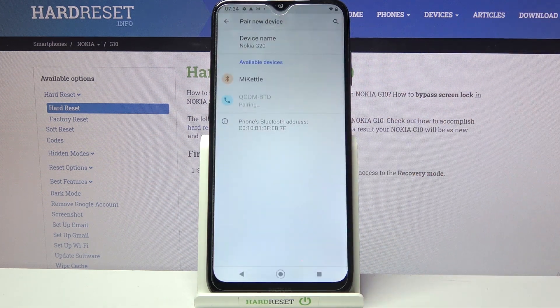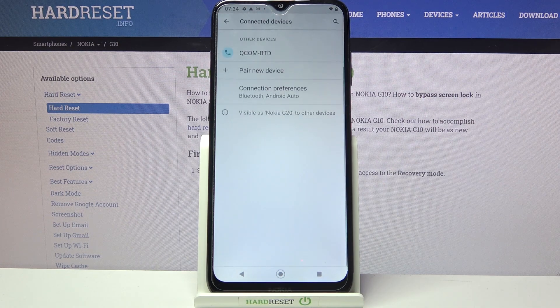And wait for this device to accept your connection request. As you can see, my devices were successfully connected.